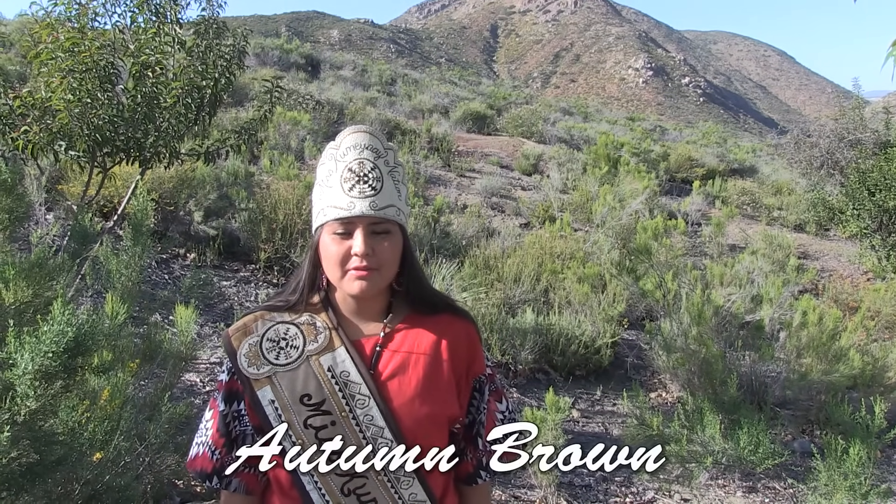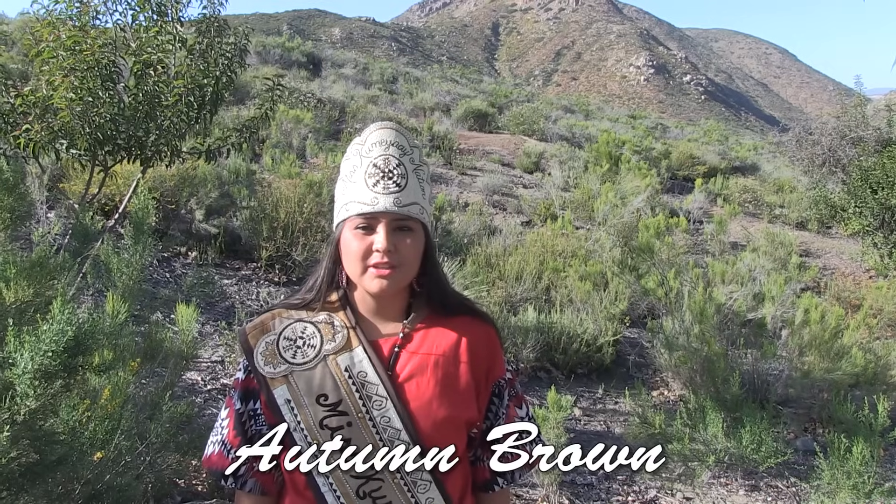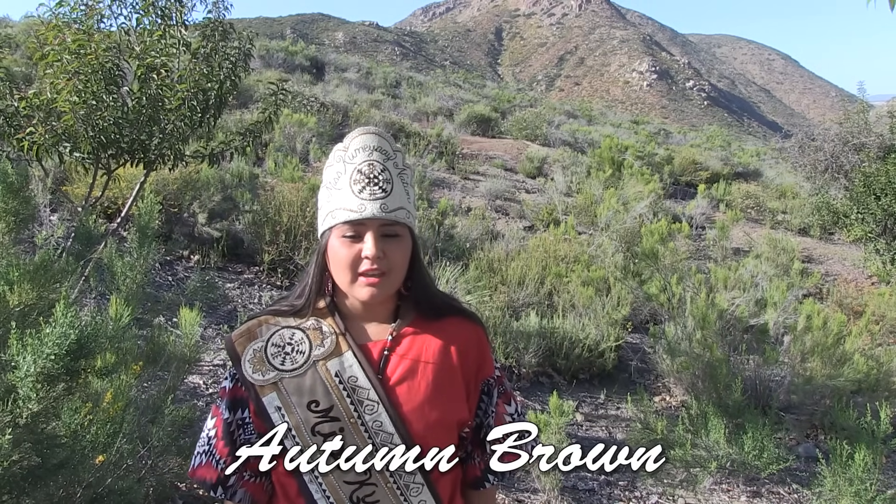Hello, everyone. My name is Autumn Brown. I'm from Viejas Indian Reservation. I am 18 years old, and I am the current reigning 2015-2016 Miss Kumei Nation, and today I will be demonstrating how to make shui.